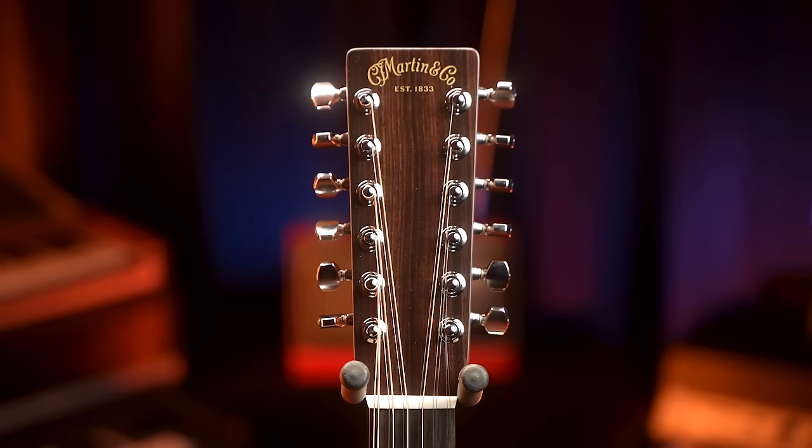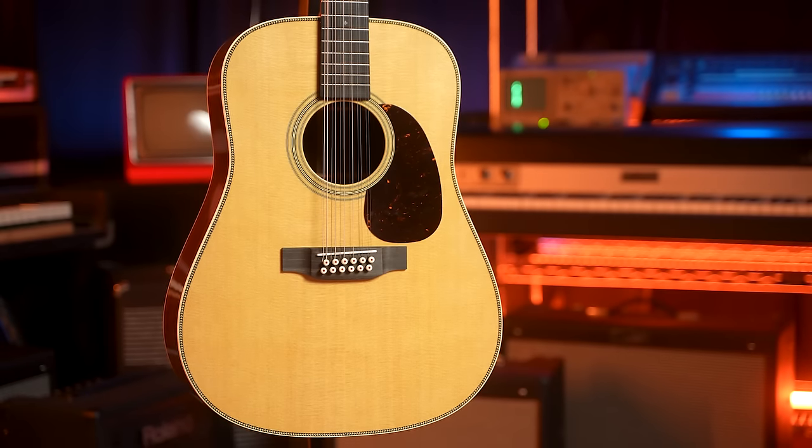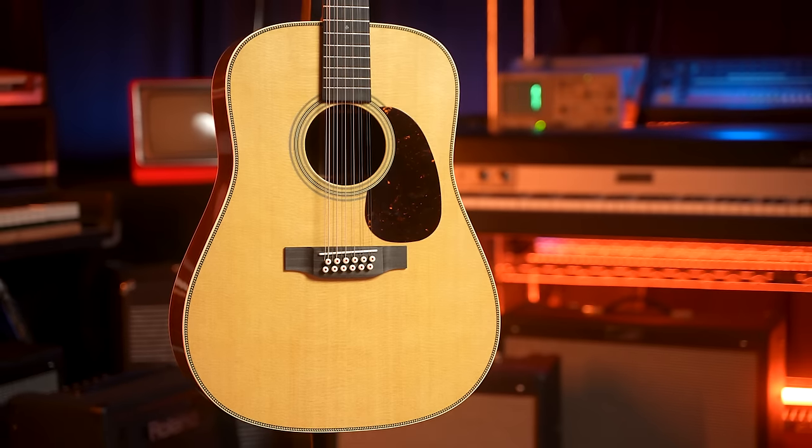HD 28 12-string. It's an HD 28, but it's got 12 strings — boom. We've shown you the Grand J 16 E 12-string, which is a big jumbo from the 16 series, still made in America, a little more stripped down than this. They also have an X series 12-string. It's similar to Taylor — they've got the 100 series, the 200, the more affordable stuff, and then the high end, builder's editions or limited editions. This is their premium 12-string option.